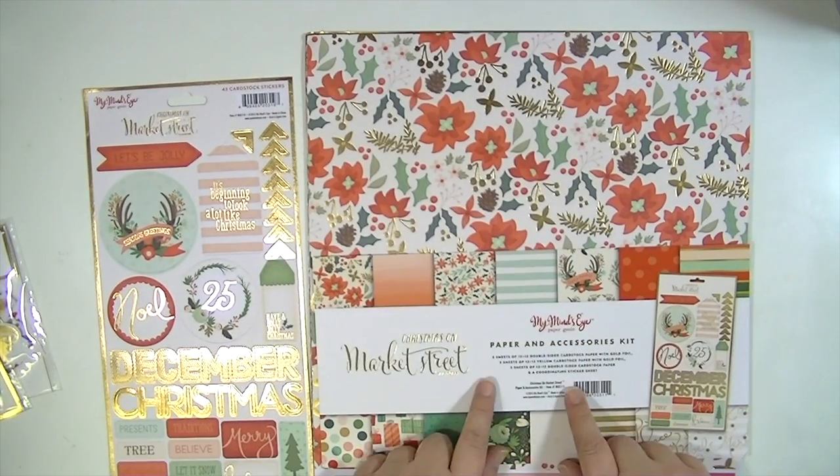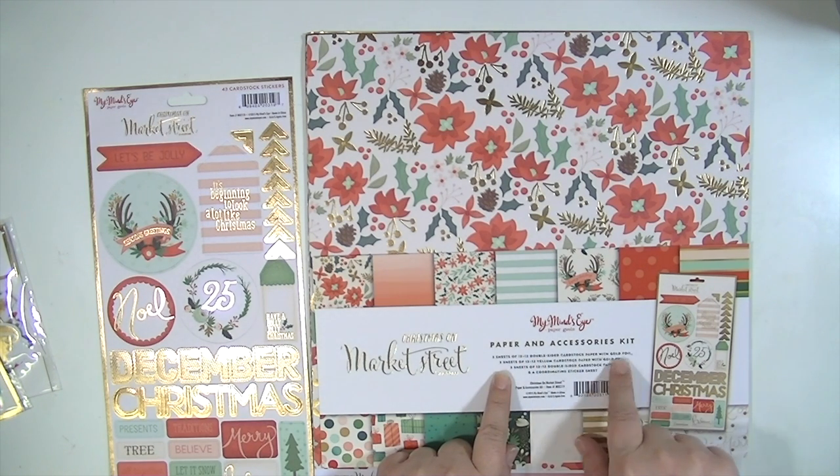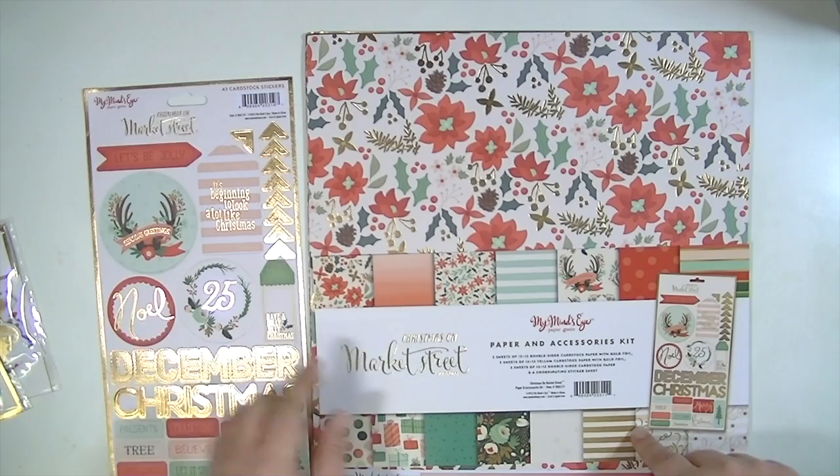This is the paper and accessories kit, so you get — I think it's nine total — three cardstock with gold foil, three vellum with gold foil, and three double-sided cardstocks, so that's pretty cool, and a coordinating sticker sheet.